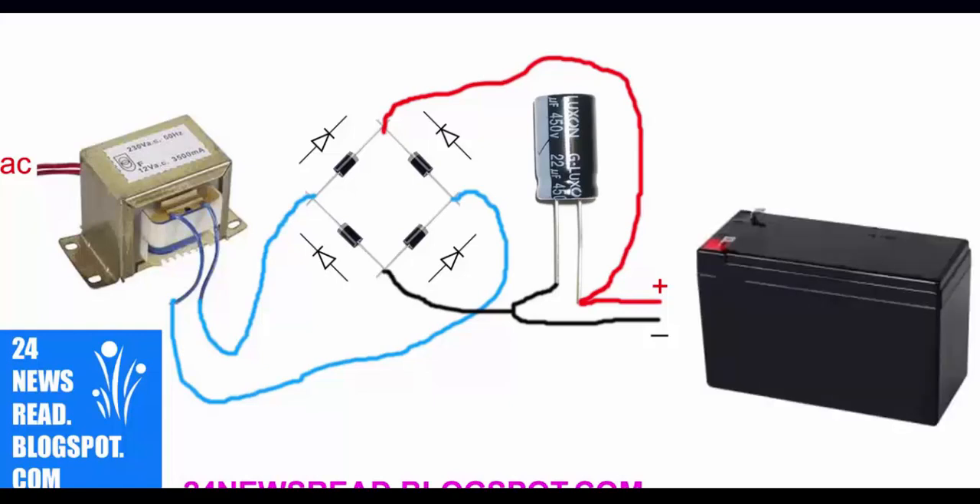This is the minus position and this is the plus position. Please subscribe us for more information. Thank you.